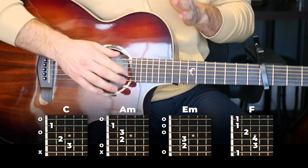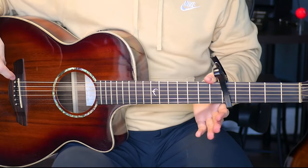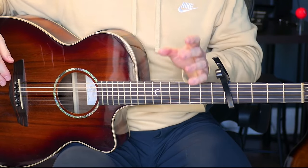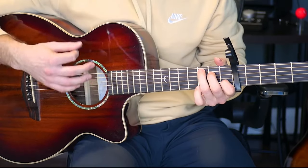And that is the intro and the musical interlude part. Now I'm going to show you the part that's played in the verses and the bridge — it's going to be the same for both those sections. Here it is.